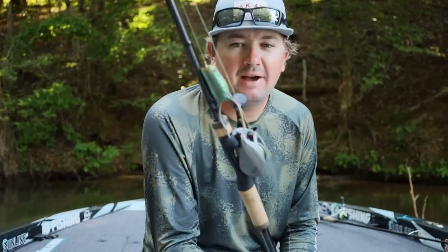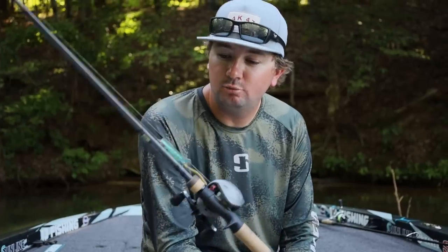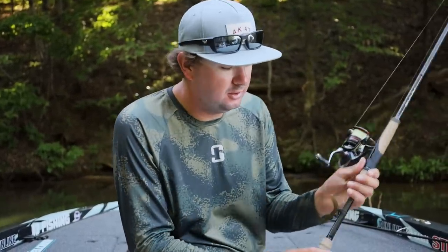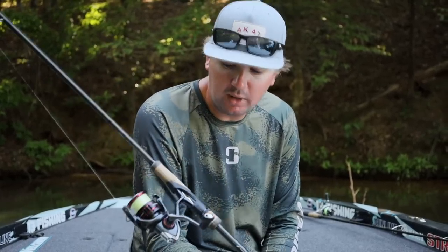This right here is probably my favorite power fishing bait — it's the popping frog, everybody knows it. And then you also have to have at least one finesse bait — it's a wacky rig on 10 pound leader.